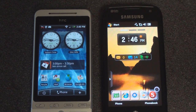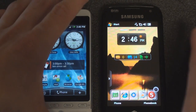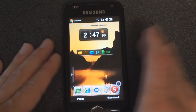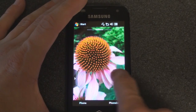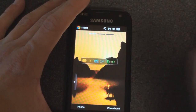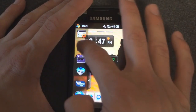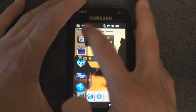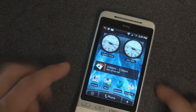Hey guys, it's Brandon Miniman from Pocketnow.com and in this video we're going to take a look at the HTC Hero's home screen setup with the widgets. This isn't too dissimilar from the widgets that you find on the Omnia 2 that we recently reviewed. So we have multiple home screens — we can swipe to the right and swipe to the right again. We have three home screens to which we can add a variety of widgets: time widgets, launcher widgets, stock widgets, weather widgets, all sorts of things. You can even download new ones.